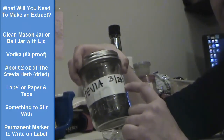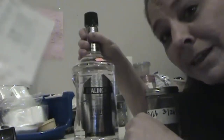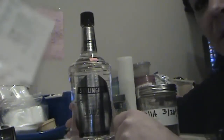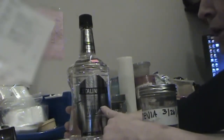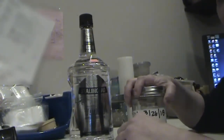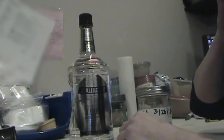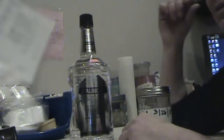I usually use vodka, which is what we're using here. I'm not an alcoholic — I just use it to make herbs and extracts. You can use a cheap vodka. This bottle alone was like $11. It cost me 11 bucks for this and I'm not even going to use a quarter of it for this size jar. So it's not expensive to make your own extracts, which will cost you a lot less than purchasing them from a company like Now or the bigger companies that sell herbs and extracts in supplement form.